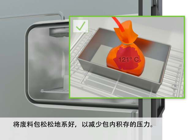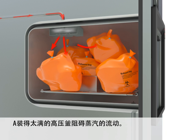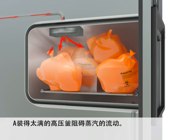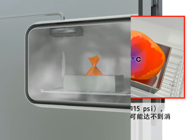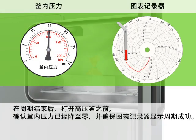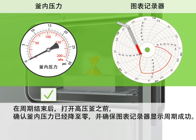The bag is loosely closed to relieve pressure buildup inside the bag. An overloaded autoclave obstructs the flow of steam. Even if the autoclave is working properly — reaching 121 degrees Celsius and 15 PSI — the center of the load may not reach the temperature required for decontamination if the cycle time is too short. Before opening the autoclave at the end of the cycle, make sure that the chamber pressure has returned to zero and that the chart recorder demonstrates a successful cycle.